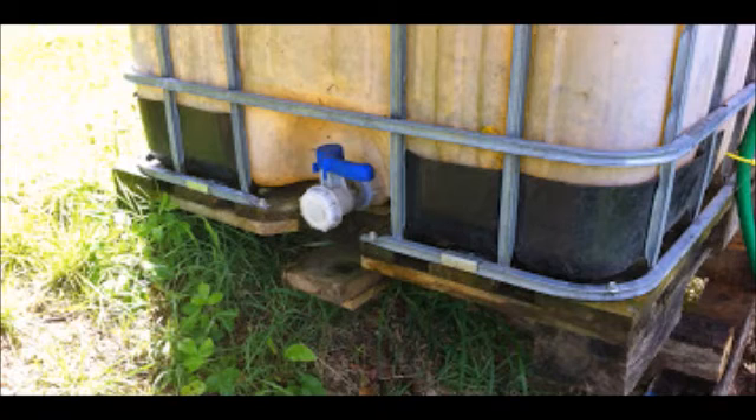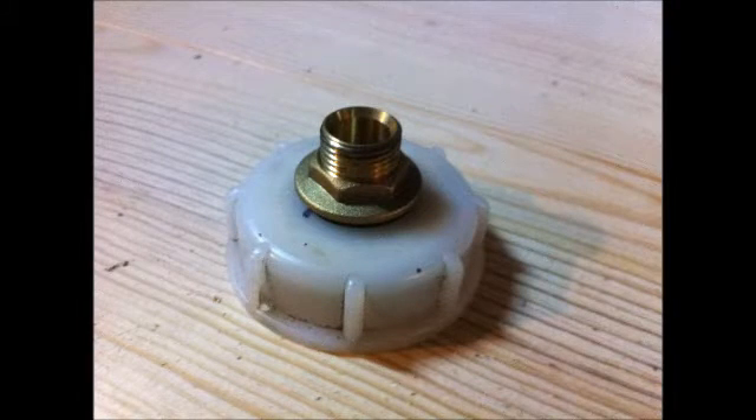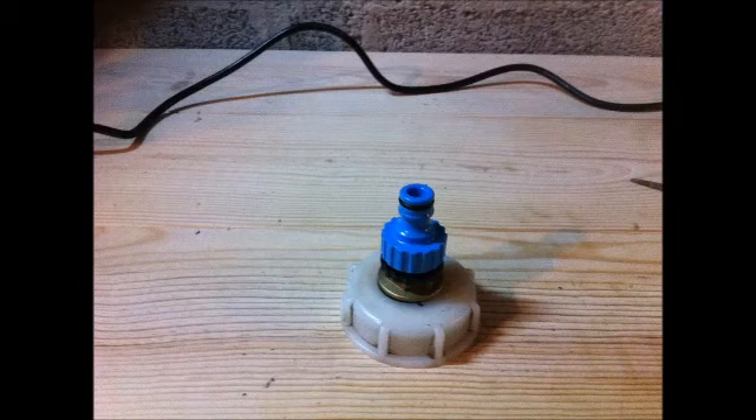So what I decided to do was to make use of the cap that was actually like a dust cap over the end of it. What I did was to drill a hole through the cap to take a tank connector, and then I fitted this tank connector, and then onto the tank connector I fitted the hose connector ready to fit to the tank.